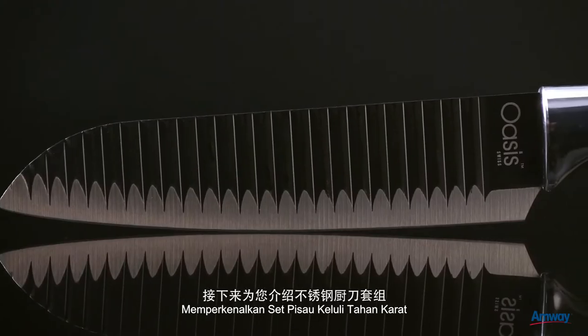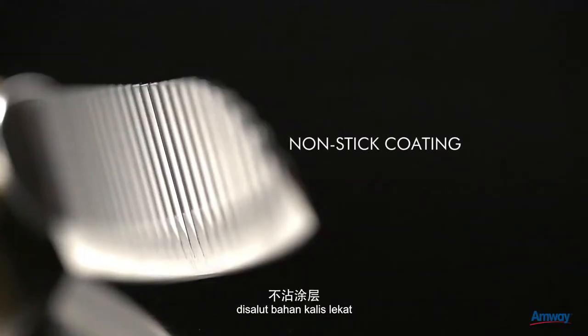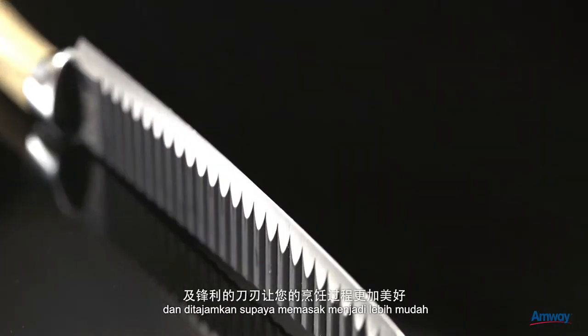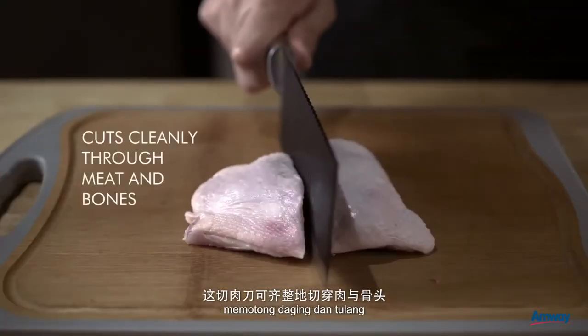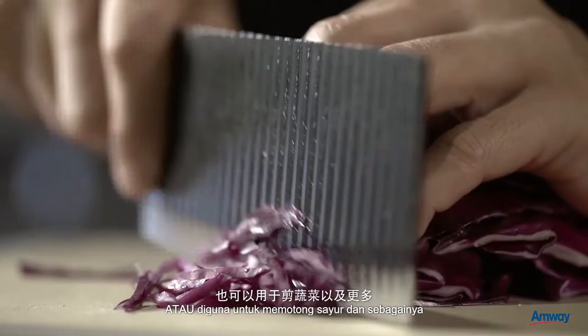Introducing the Stainless Steel Knives Set. All knives come with an ergonomically designed handle, non-stick coating and sharpened blade to enhance your cooking experience. The cleaver knife serves to cut cleanly through meat and bones, or you can use it to cut vegetables and many more.